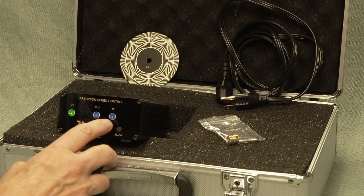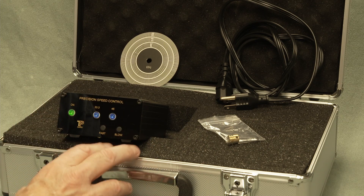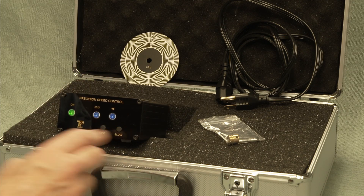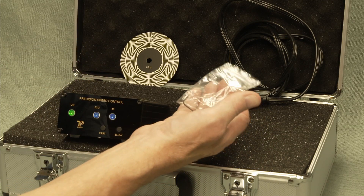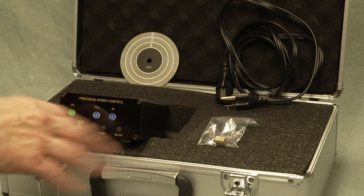The precision speed control is really handy — you can select 33 and 1/3 or 45 without doing a belt change, and you can adjust the speeds without taking the cover off using a screwdriver, just using the fast and slow buttons. It's precision controlled. It also comes with a double pulley, so it might be a good time to change your belts. Let's go ahead and install this and see how it goes.